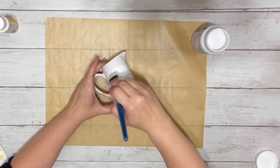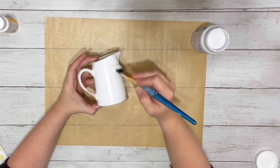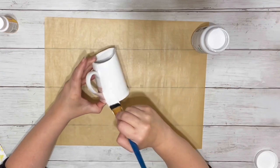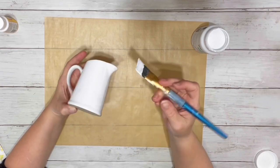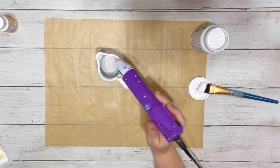First thing I did was painted the little pitcher with the white chalk paint and I did two coats of this. I used my heating tool to speed up the drying process in between coats.